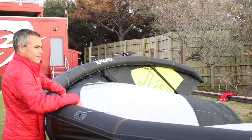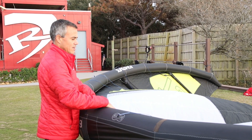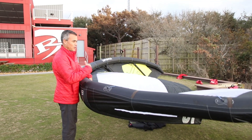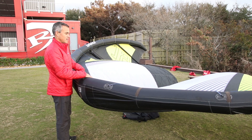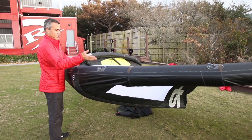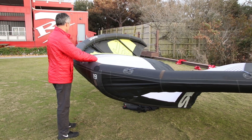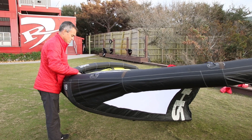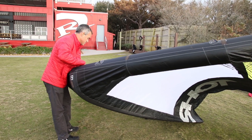Why would you ride a 19? For a guy my size — 170 pounds — if it's 8 to 12 knots and I want to get lit, I can go out and get fully powered up and ride a regular size twin tip. I haven't ridden it yet; we're going to do the full review on it once we get a ride. We just got it and wanted to check it out before we got out there. This thing is a beast.